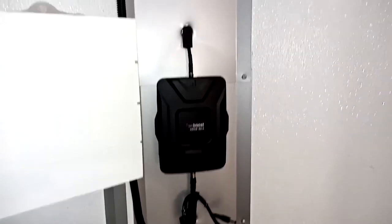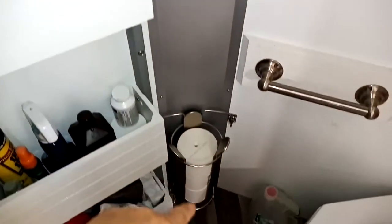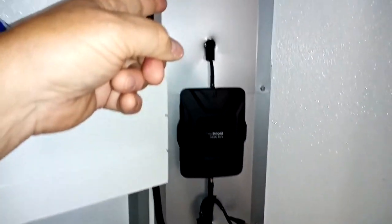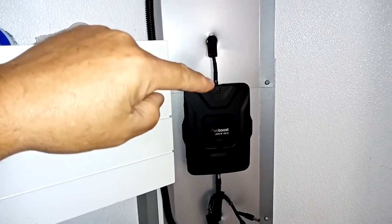Now we're inside the trailer at the very front nose where the V comes together. Most cargo trailers have a tin cover over the V-nose. On the outside, I drilled a hole behind that panel, ran my cable all the way up, looped it back over, and ran it through a piece of rubber hose here to keep the cables from ever getting cut.